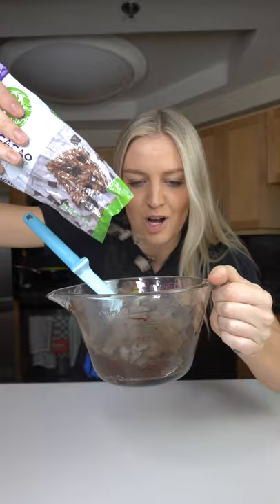Oh my gosh, it's so gooey. Now add some chocolate chunks and take a bite. This is not real. How could something be so good? Revolutionary.